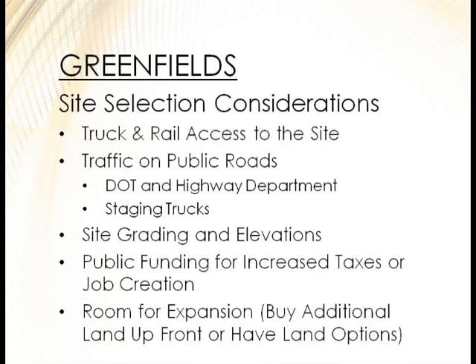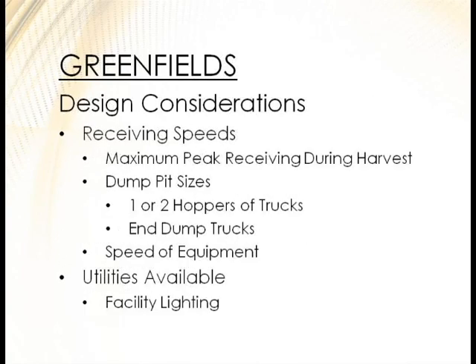Other greenfield considerations: what are your receiving speeds? If you want to handle 200 trucks a day now but 450 in the future, is the layout — tunnels, conveyors, additional pit capacity — sized to allow that expansion? Look at dump pit sizes — if you can only dump one hopper of a truck at a time, you won't achieve your conveyor's full throughput speed. Consider extended dumps for both hoppers, end dump trucks, appropriate door heights, and available utilities on site.